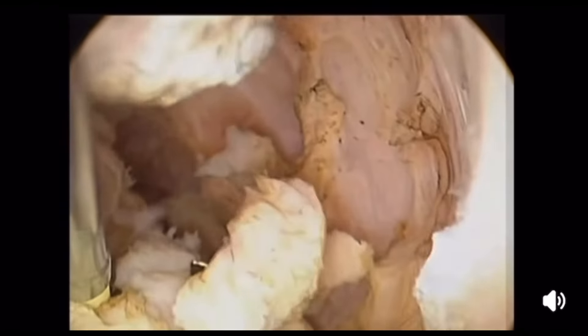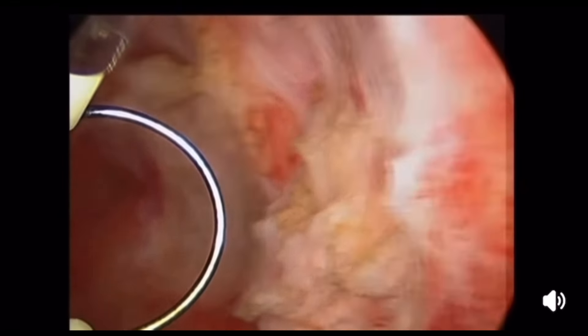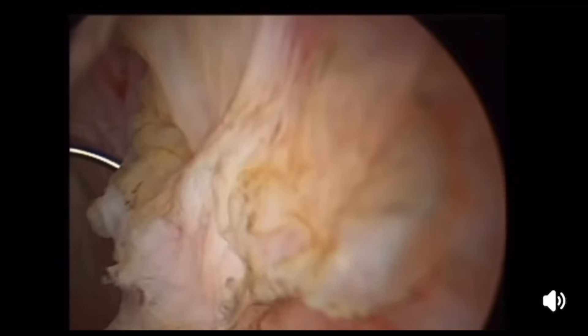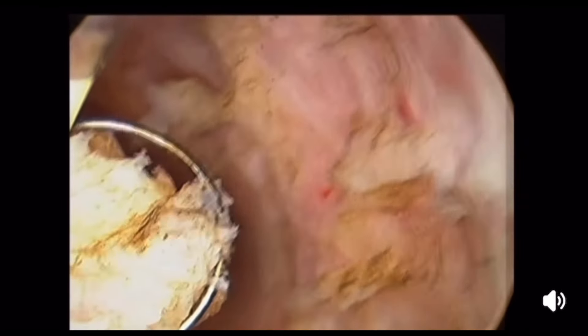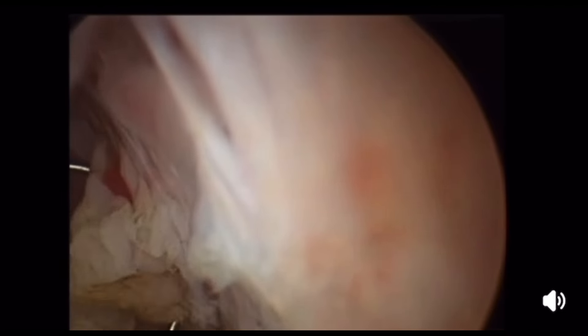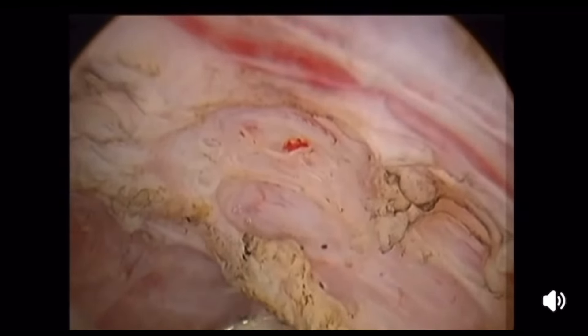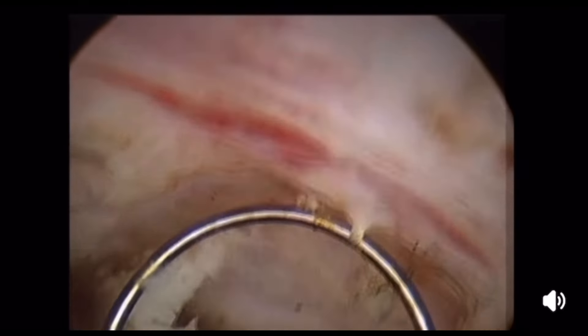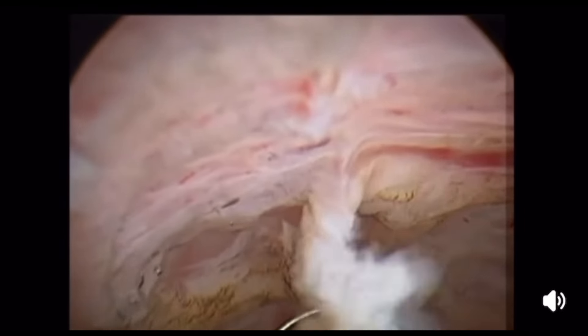Another very important observation: notice that since I started the resection I did not go out to clean until now — I cleaned the cavity only at the end to get the final view. Try to avoid going in and out several times because it has two major disadvantages. Number one, every time you go out the cavity collapses, and when you go in again you push some air — this creates a risk of air embolism. Number two, when you go in again after the cavity has collapsed with some bleeding, you cannot identify the view well. So keep cutting, push the debris to one side.